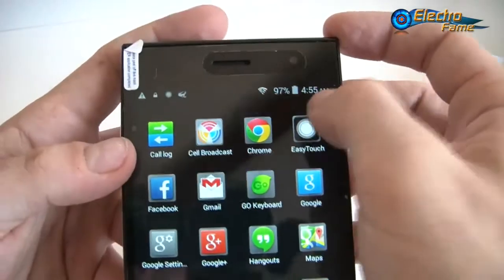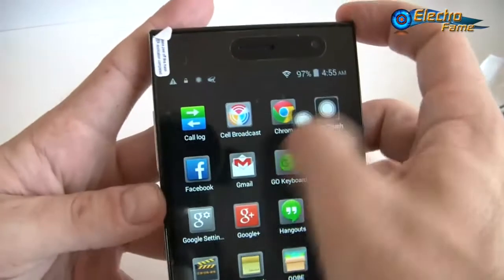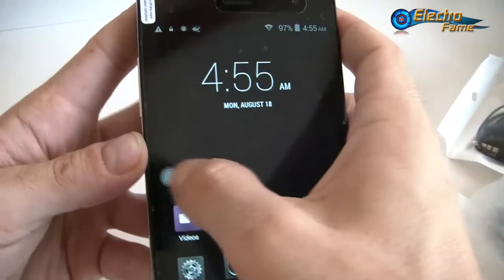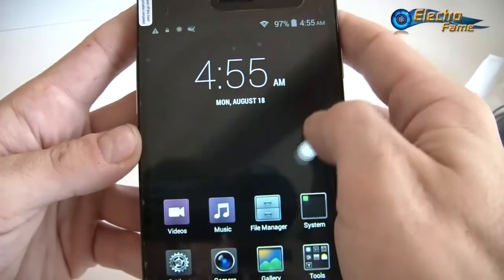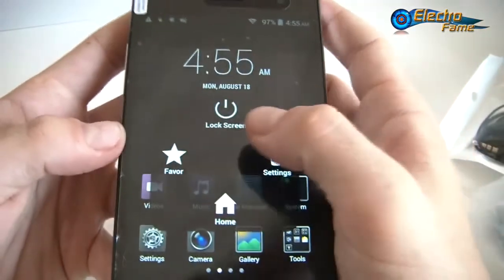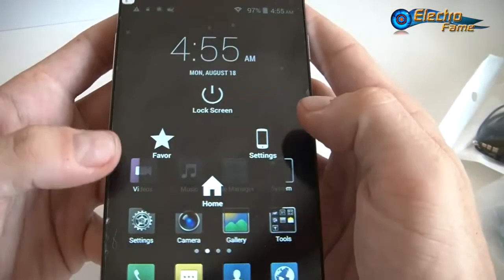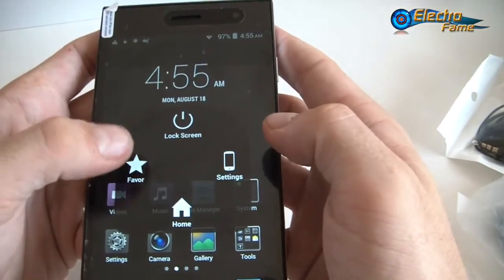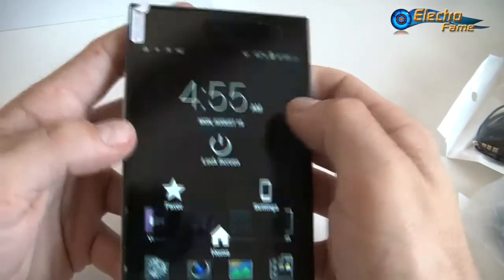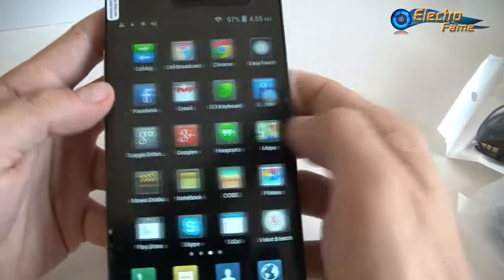Easy touch — what is that? Here you see, I can move something like the iPhone, for people who know what's going on. This is a white touch, also found on Lenovo. You have access right away to lock screen, your favorite applications that you can set up, and settings right in the home. It's just for easy access to different stuff.